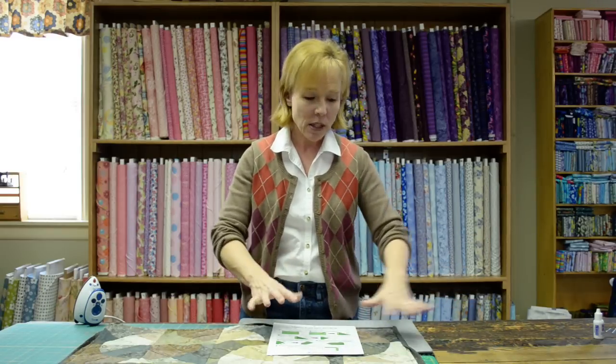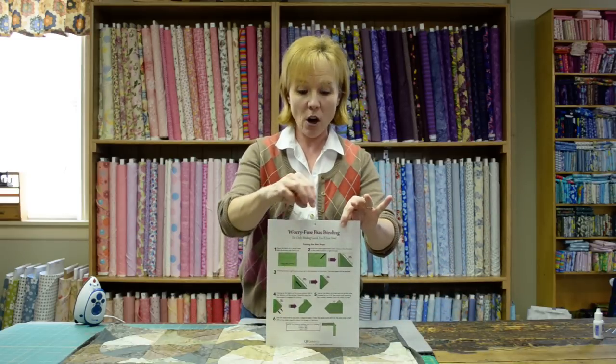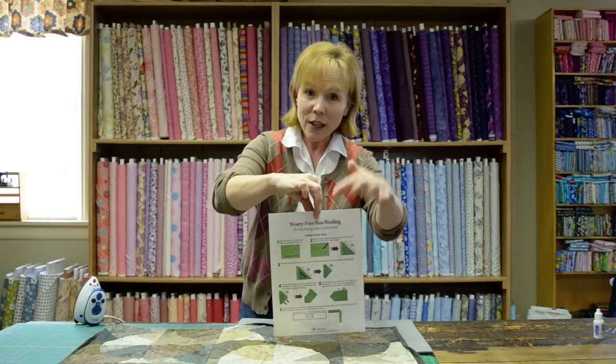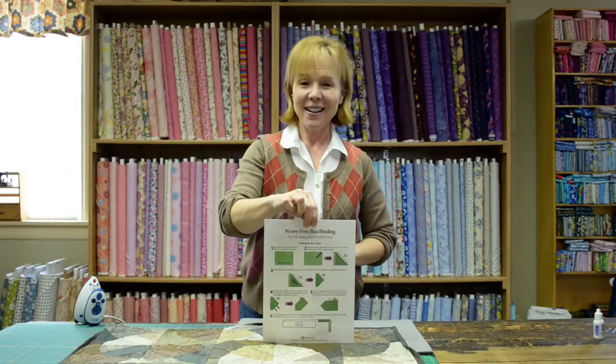So everything that you just saw, from folding the fabric to cut the bias strips, to making them, putting them together, putting them on the quilt tops, the Roxian's glue-baste-it tips — they're all written out on this worry-free bias-binding card. Thanks for watching.